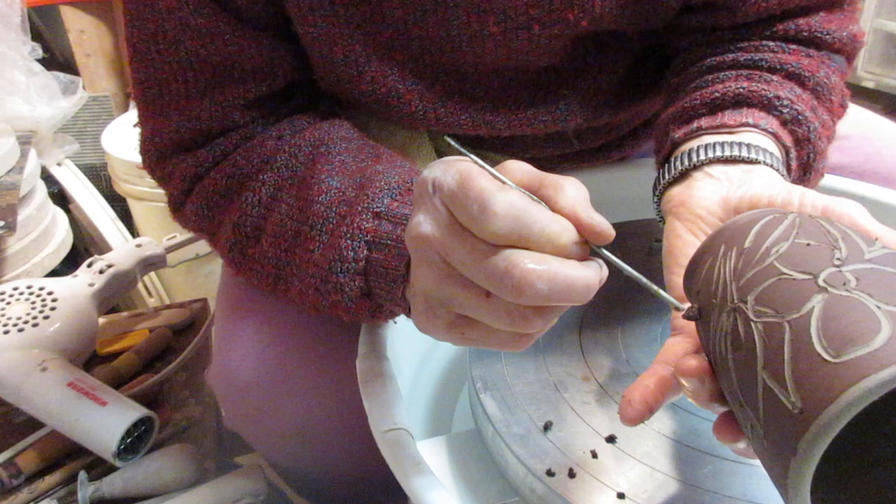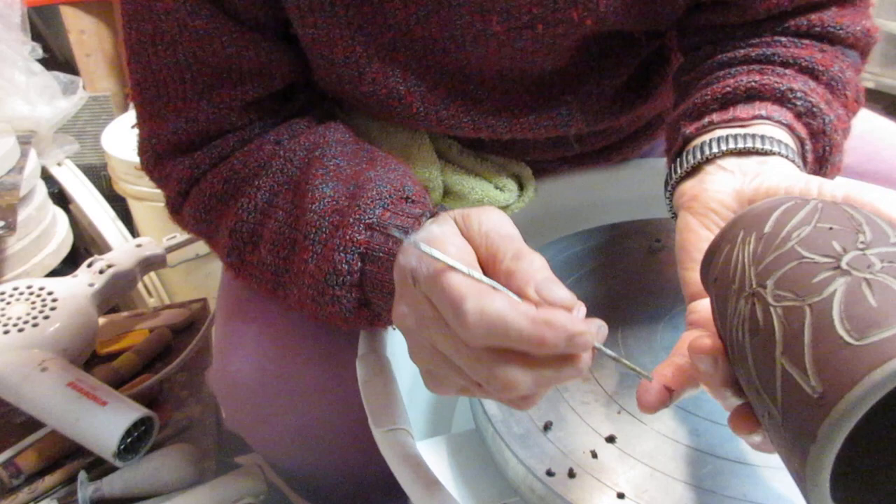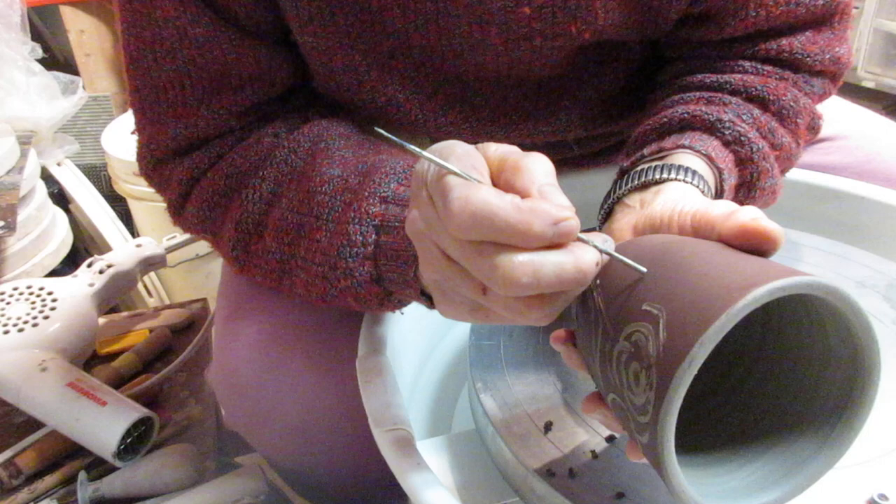Live with your mistakes — don't try to correct too much, then it becomes overworked. The slip is black and will be very black, so I like to scratch in a lot so I get some of the clay showing through all over.